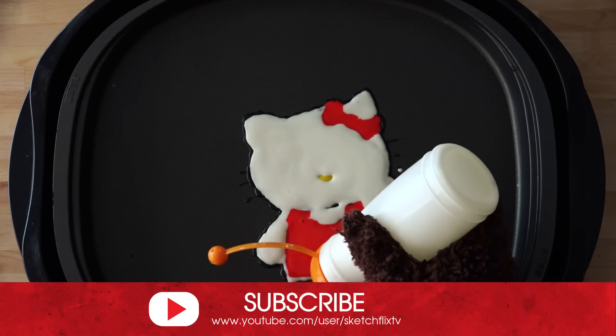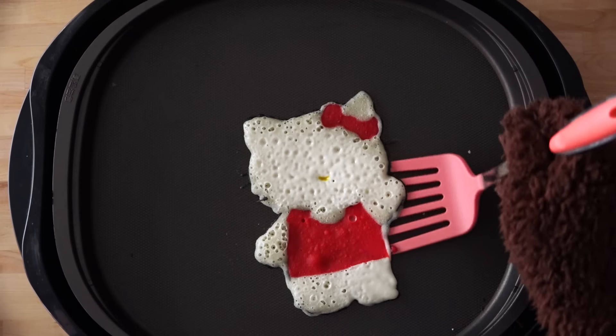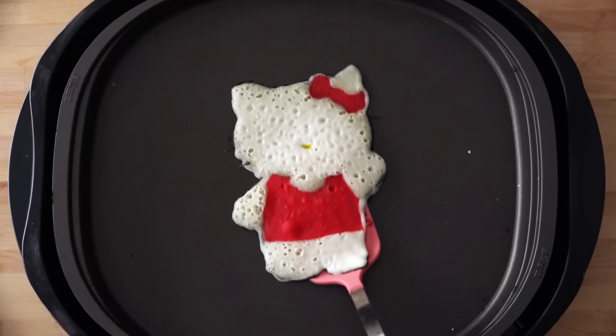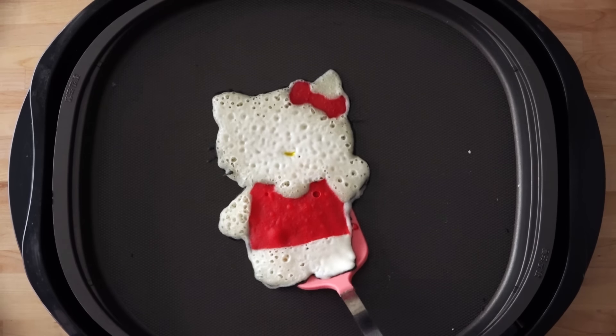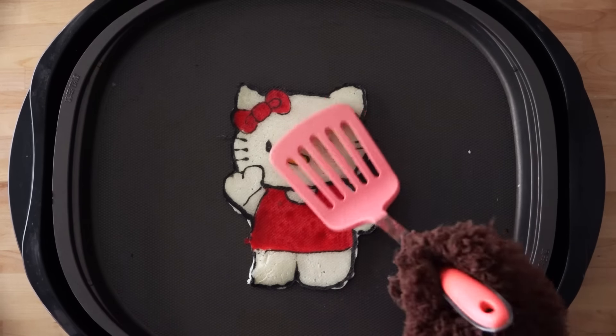Every one of your subscriptions helps me so much. Oh look, it's time to flip that pancake! All right, here we go. All right, there we go — that is Hello Kitty with a giant nose.